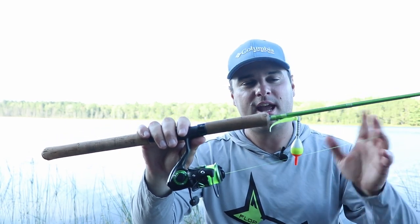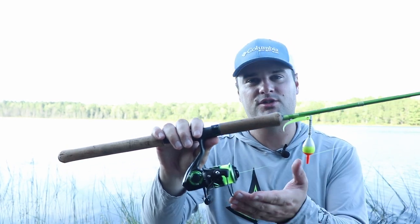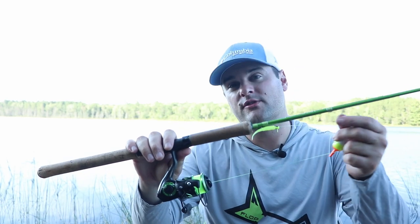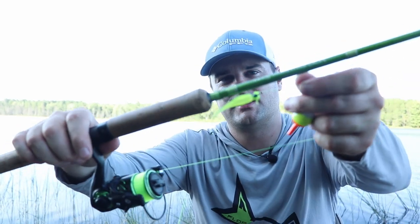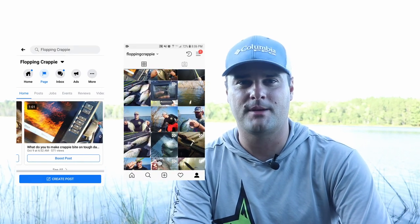Six-pound or eight-pound test is typically what I use, though this will still work with braid. You can use either a live minnow setup or a one-sixteenth ounce jig with a plastic. Those are my bobber setups and why I like to use them in different situations. Let me know in the comments if you use a different bobber setup. You can also message me on Facebook or Instagram — I always appreciate hearing from you. Good luck the rest of the season. I'm going to keep it coming with the 30-day challenge.